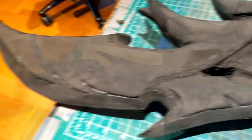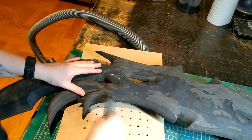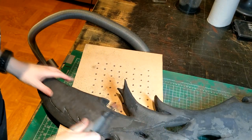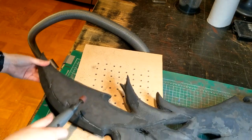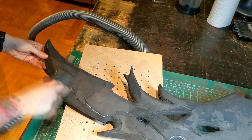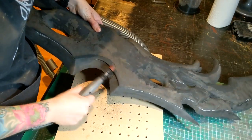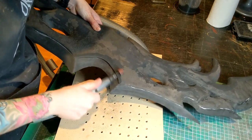I then went back in with my high grit larger sanding barrel on my dremel and started smoothing out all the rough surface of foam clay I'd left behind. Keep in mind that foam clay shrinks slightly as it dries, so always exaggerate what you're sculpting and allow for that tiny bit of shrinkage. As you can see, I took down that ridge quite a lot because it needed to be more of a flat edge than a rounded one.